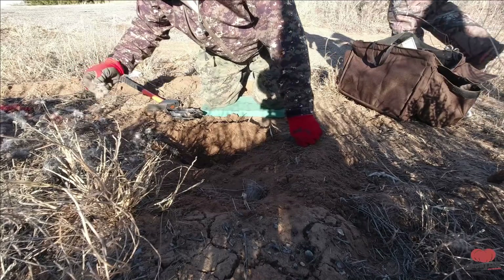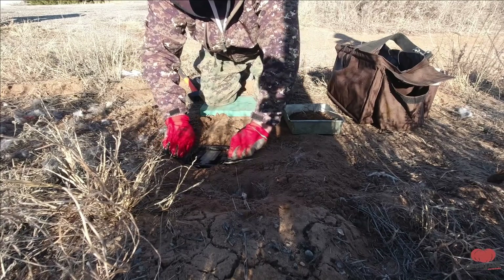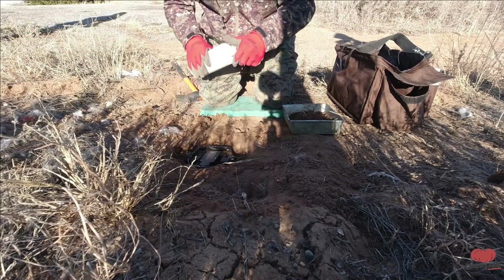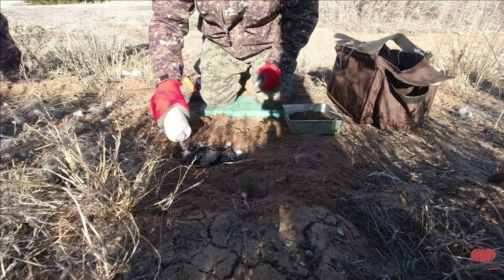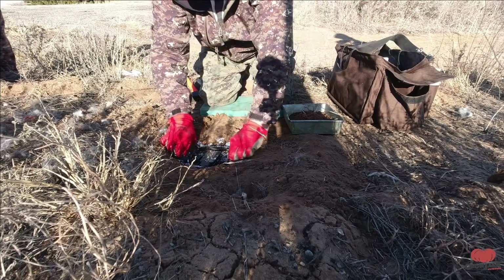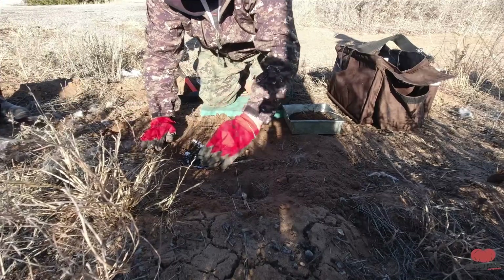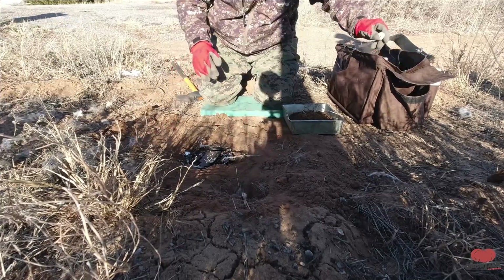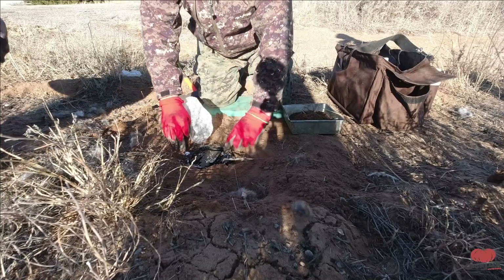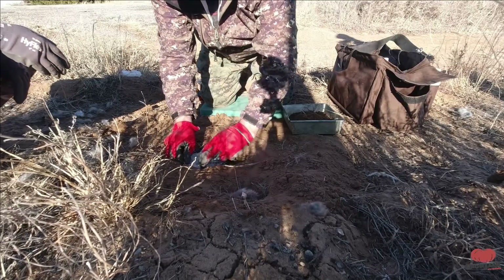I got some extra ziplocs if you want to put some antifreeze on this trap. Put some wax paper on it. Now he's just using wax paper for his pan cover so dirt doesn't get under that pan and make it harder to set off.